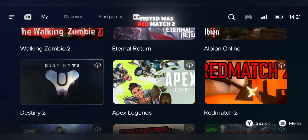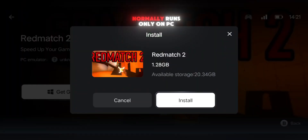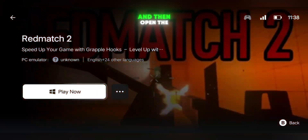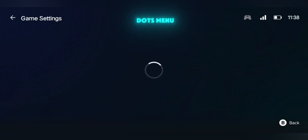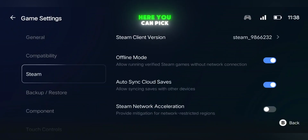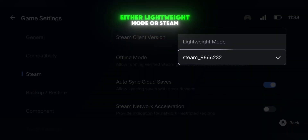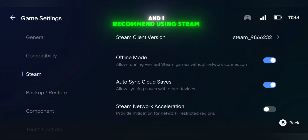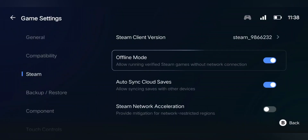The first game I tested was Red Match 2, an online FPS that normally runs only on PC. I downloaded it through the Gamehub download button, then opened the game settings from the three dots menu. Along with the usual options, there's now a new Steam category where you can pick the Steam client version — either Lightweight Mode or Steam 9866232. I recommend using Steam 9866232 for better stability.